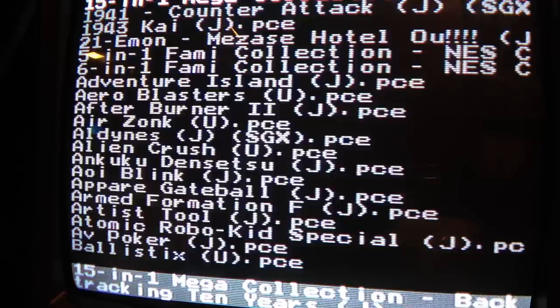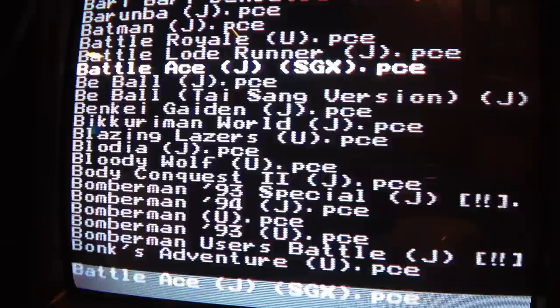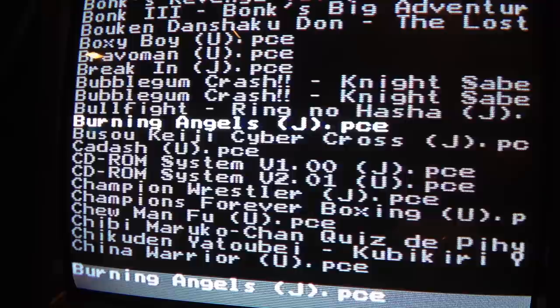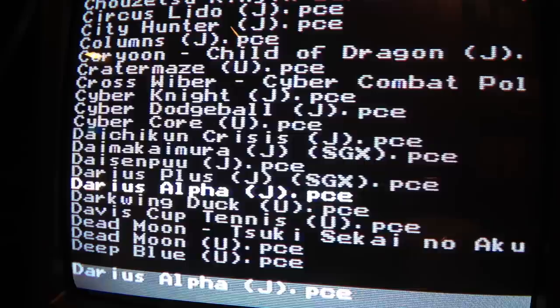I've done an A through F folder, G through L, M through R, and S through Z, and I've placed the games in there. You press the 2 button to go inside the directory. I've got American and Japanese games in here — Adventure Island, Aerial Blasters, Air Zonk, a great game, Alien Crush, Bloody Wolf, Blazing Lasers, Bomberman, Bonk's Adventure, Bonk's Revenge, Bonk's 3. Tons of great games for this system. Cyber Core, Darius Alpha.